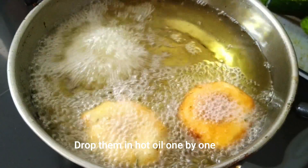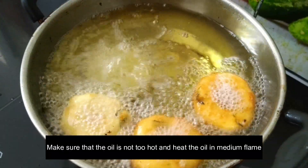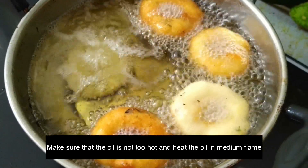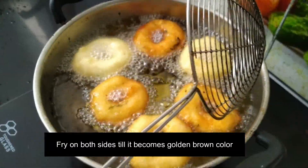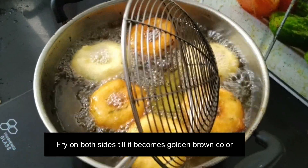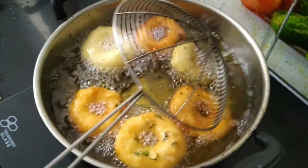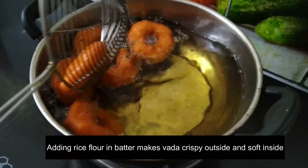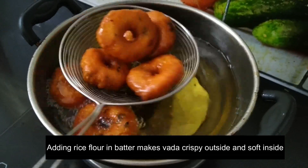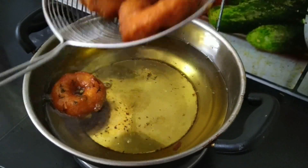Let it cook for a while. It is time to get a golden color. It is a bit difficult to get the right crispness, but keep trying.